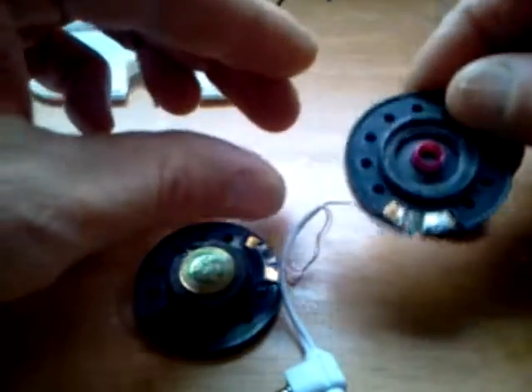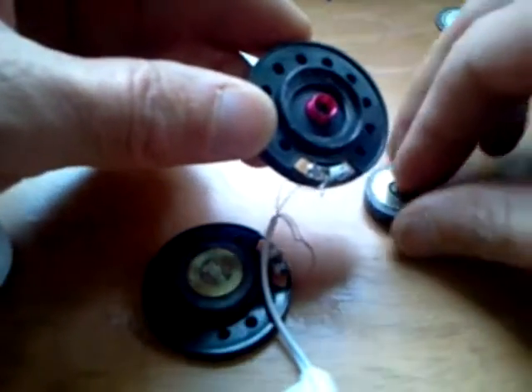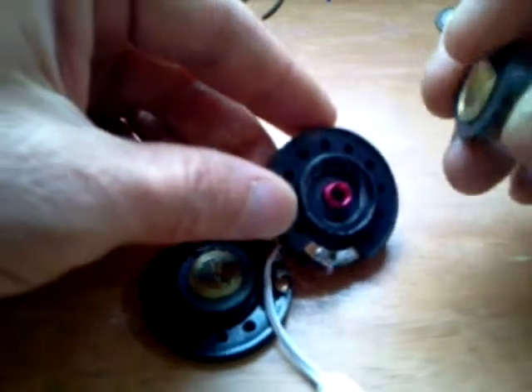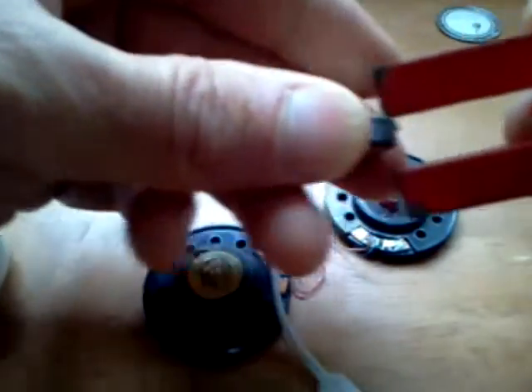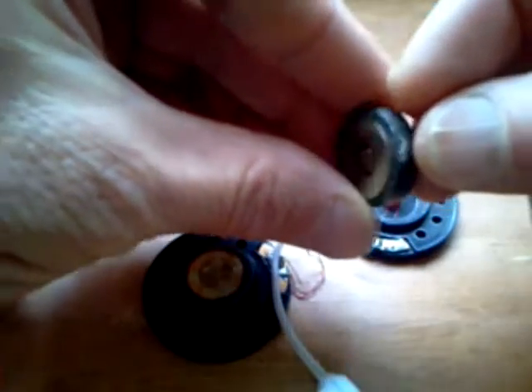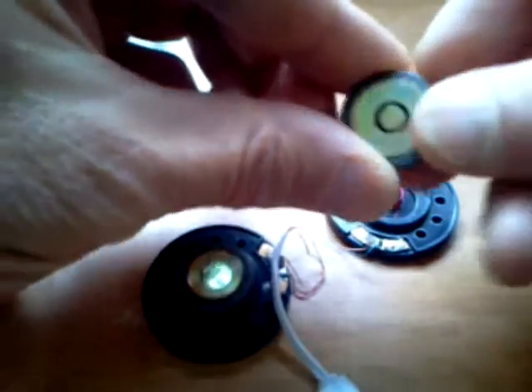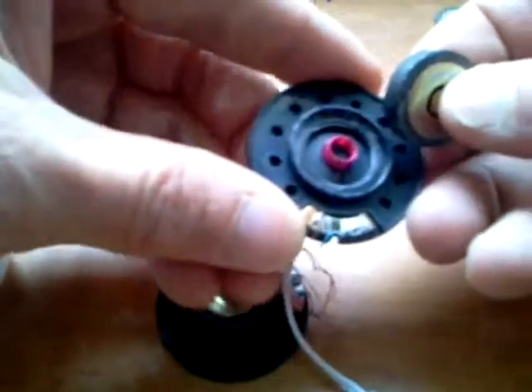The real cool functioning part of the speaker has to do with this magnet on the back of the speaker. You can see here the grooved center of that magnet, which fits into this red coil.